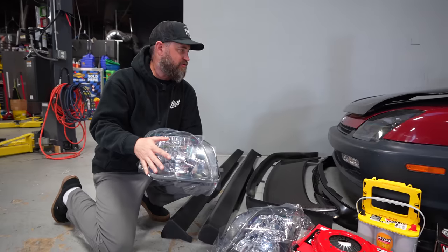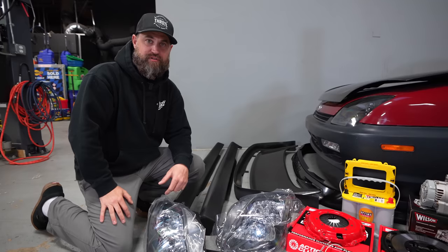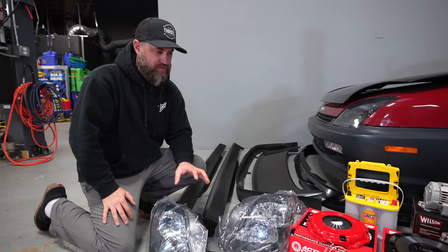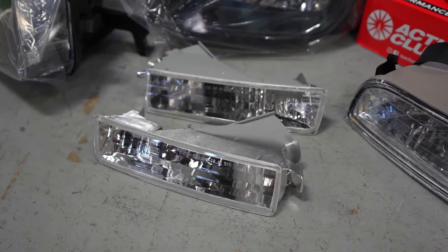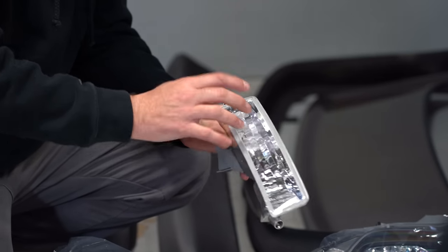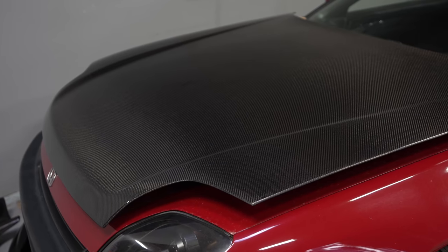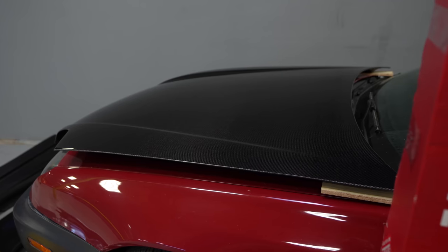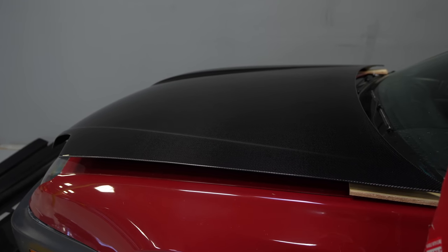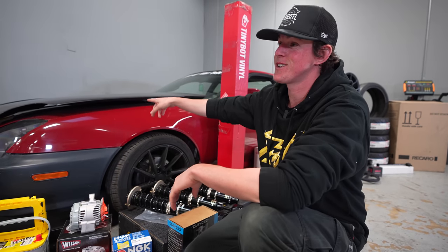We're also upgrading the lights — going with more of an OE style. Shelby had upgraded her lights to a projector style previously with a daytime running light, but we're going back to OE style with really bright bulbs so she gets the output she needs for driving at night. We're also upgrading to crystal lens turn signals with a clear bulb so it really clears out the front end of the car. We also have a Sabon carbon fiber hood — we really like their product, it fits well, it looks great, and the factory hood is very heavy.